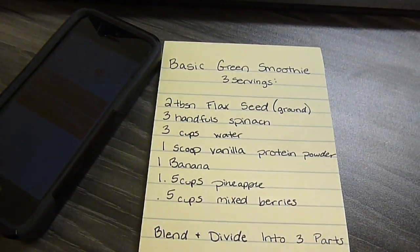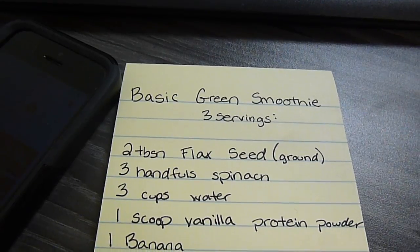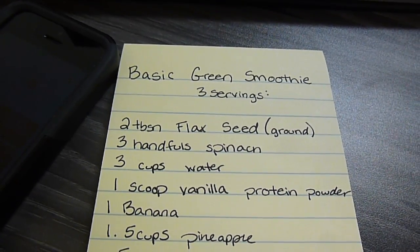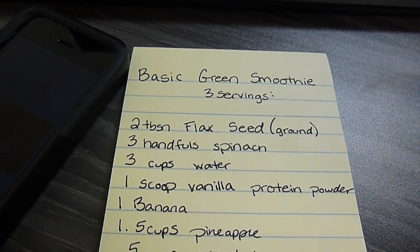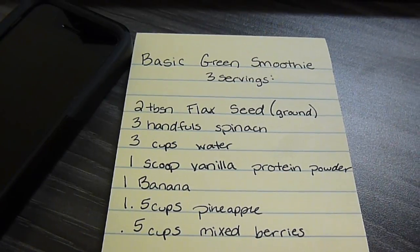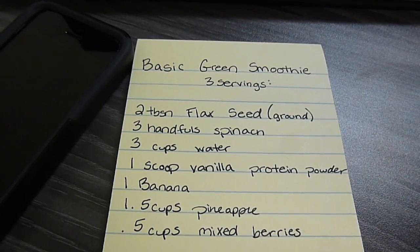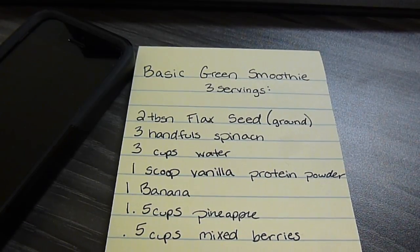Some of you guys were asking what I put in my smoothies. Here is the basic outline and you can adjust it however you want. This is for three servings. I take two tablespoons of flaxseed — I did not get ground so I grind them up in the blender for about 30 seconds with just the seed. Then I put three handfuls of spinach and three cups of water in the blender and blend that for a minute. I find that you won't really notice the spinach as much if it's really well blended compared to the fruit, so I blend the spinach and water for 30 seconds.